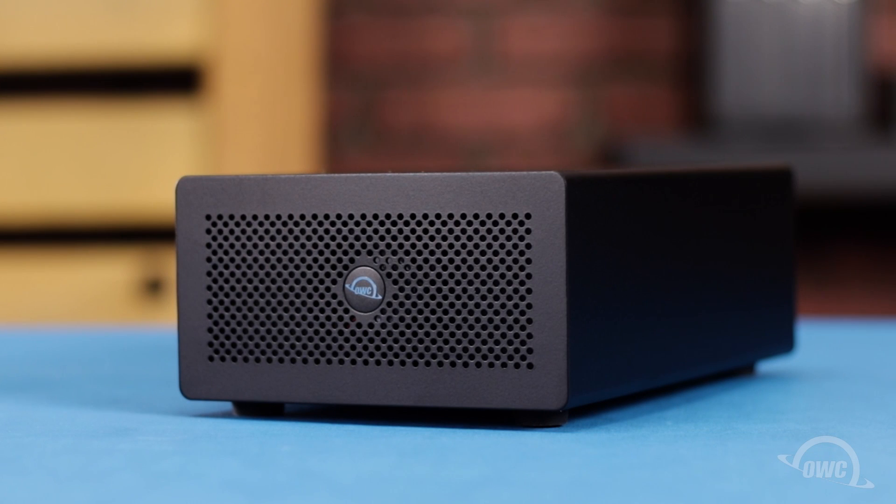Hello and welcome to our instructional series of videos. In this installment, we're going to show you how to install a PCIe card in an OWC Mercury Helios 3S Thunderbolt 3 enclosure. Although we'll be installing an OWC Excelsior 4M2 in this video, the instructions are the same for other compatible cards. We've gathered our materials and are working on a soft, static-free surface. We're now ready to begin.